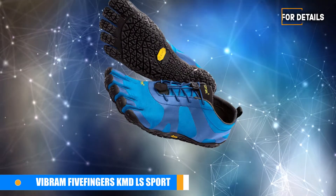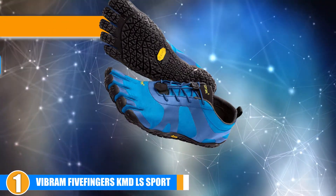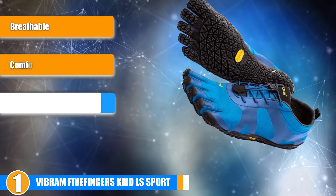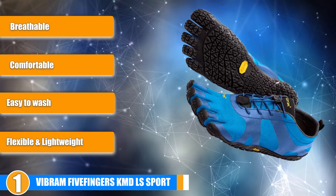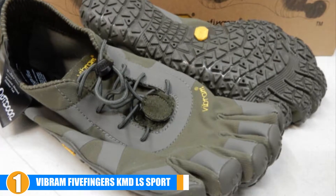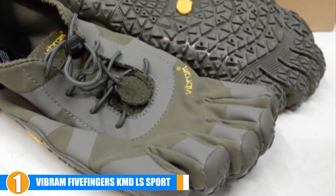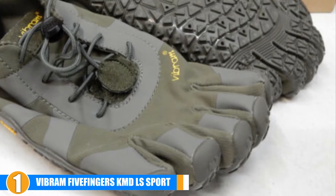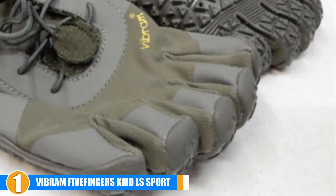Finally, the number one position is dominated by the Vibram Five Fingers KMD LS Sport. The Vibram Five Fingers KMD LS Toe Shoes are the perfect option for athletes looking for a multi-functioning race shoe. These shoes provide the perfect amount of flexibility, comfort and breathability for runners, racers and athletes who take part in all types of workouts. Take these shoes for a run or to the gym and optimize your workouts.